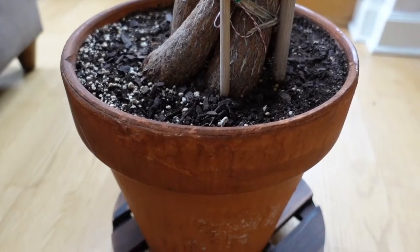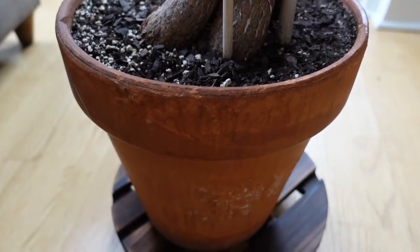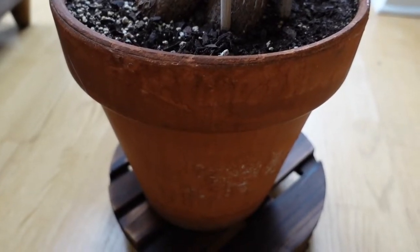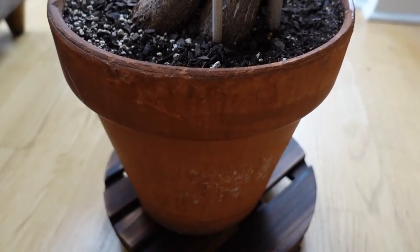Another sign that your plant is root bound is if your plant has a drainage hole and you look at the very bottom and see roots coming out — that could be a sign that you might need to size up your pot.